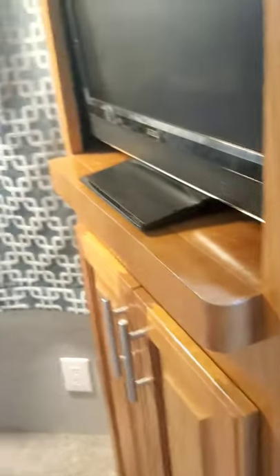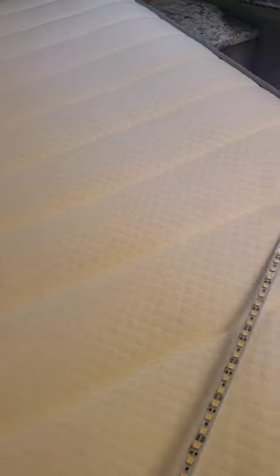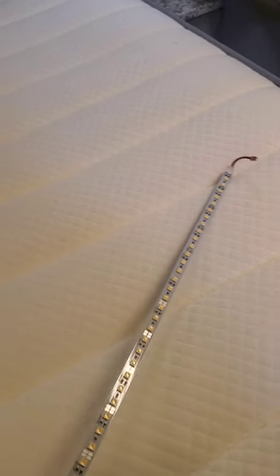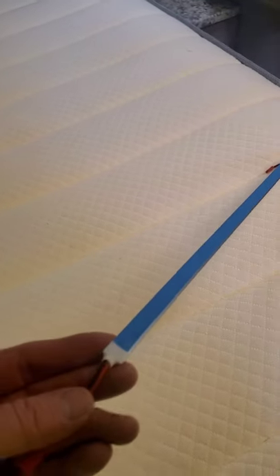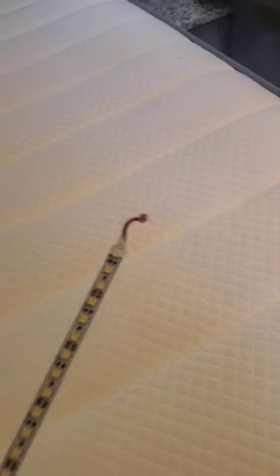Doing my final video on the light upgrade for my 1995 Bluebird Wanderlodge. Switching out all the fluorescent bulbs to these new LED 3000K warm white strips. Bought these on Amazon — they're self-adhesive on the back and they already have the pigtails installed, so they're super easy.